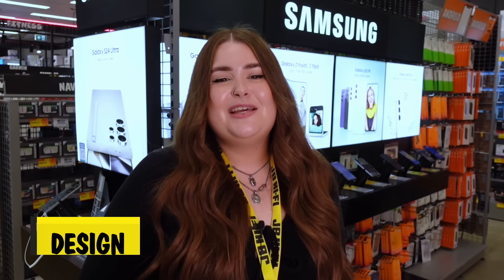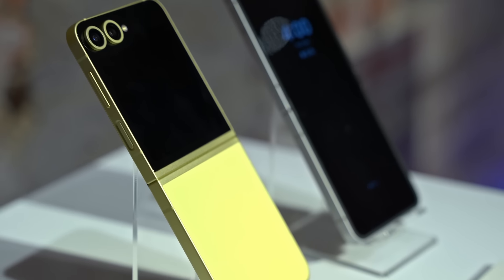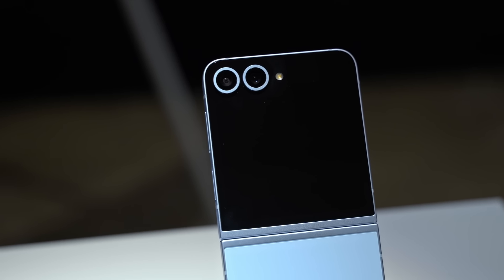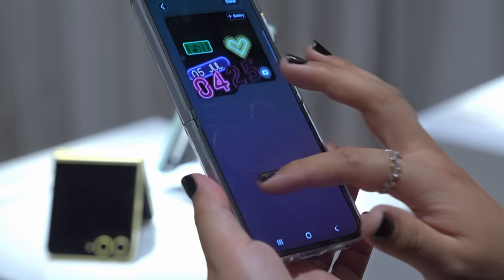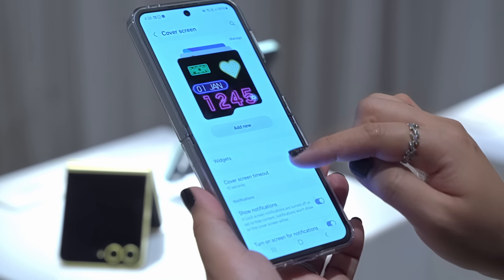The Galaxy Z Flip 6 is built super tough with armour aluminium casing and upgraded Gorilla Glass Victus 2 protecting it from bumps and scratches. Plus, the upgraded main display now gets extra bright at up to 2600 nits, so it's easier to read outside.